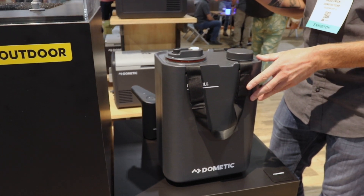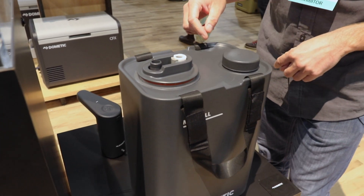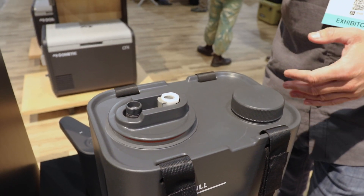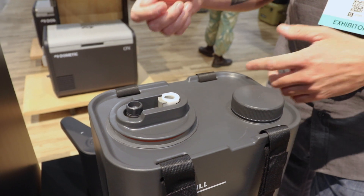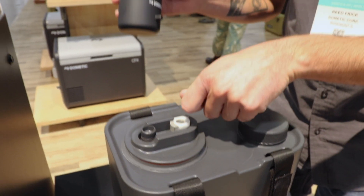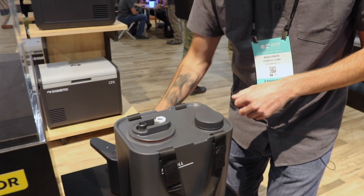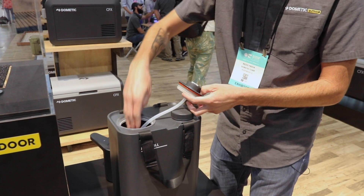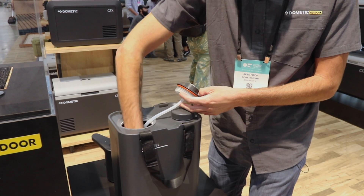On the top we've got two caps. The first part of the cap is the CPC fitting. This is found on any hydration pack, a lot of water products. The faucet just clicks right into there. On that cap you've also got a vent, and then if you take the cap off, you can get your hand in there to wash the inside of it.